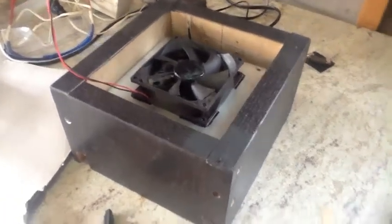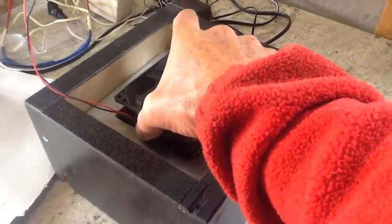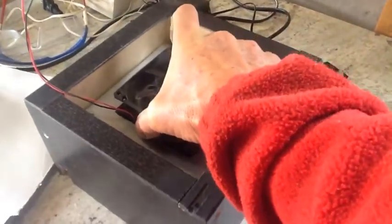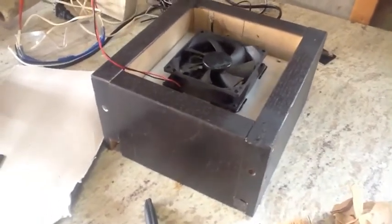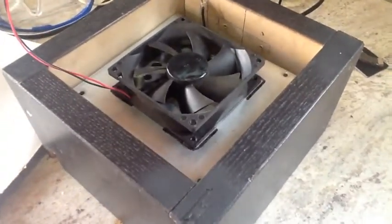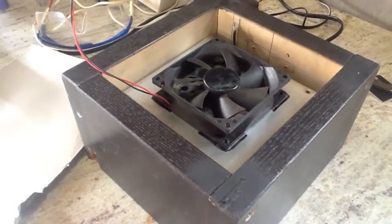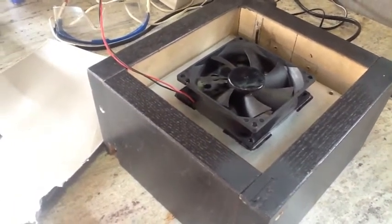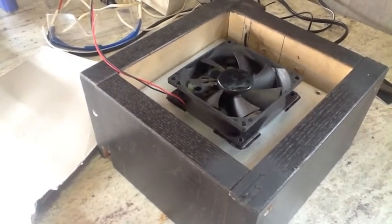The fan's in place and I would say it's secure because I can actually pick the box up. So I went ahead and coated the top and my first shim, and I'm going to give it about eight or nine more minutes and go ahead and slap that shim on and start building up my little platform and top it off with a magnet.